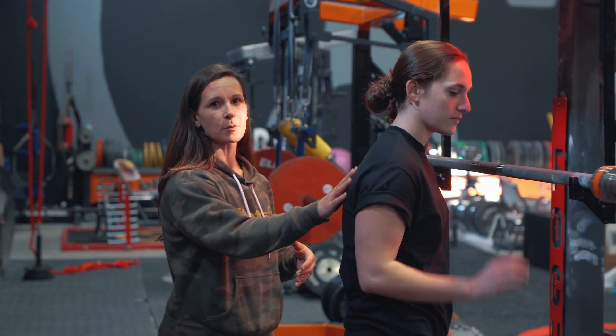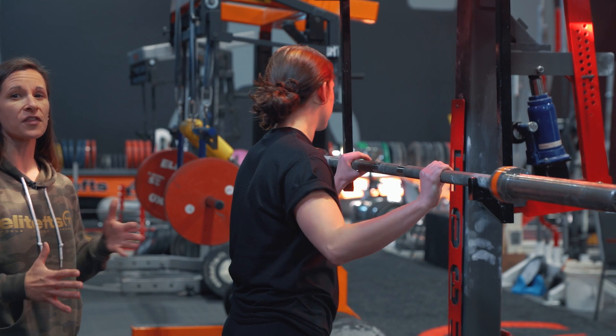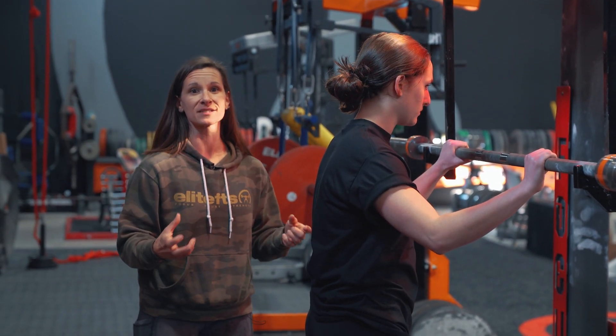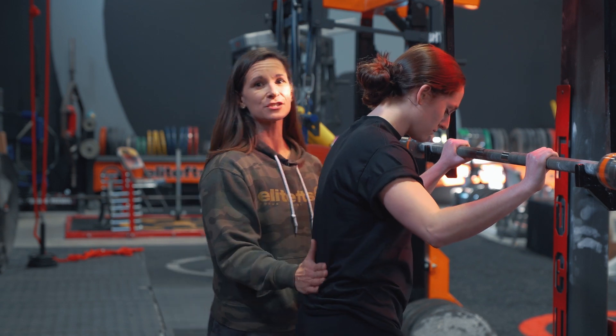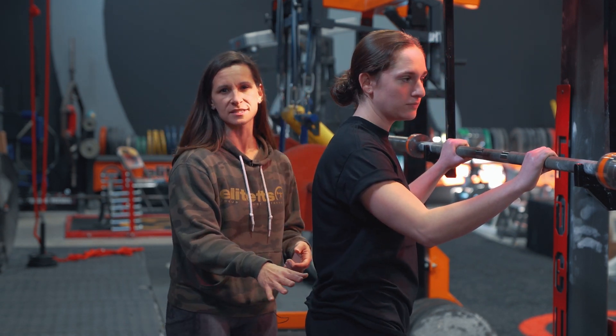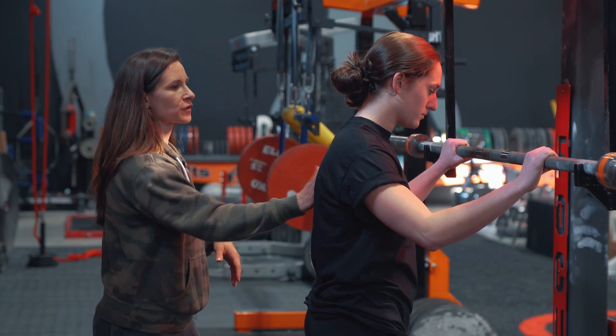I'm going to have Abby get under the bar and do a couple reps of squats so you can see some of the things that we've been working with, and then some ideas on how to correct some of those patterns. She has a history of being in extension from all of the backflips, back handsprings, and all the gymnastics moves that she's been doing.